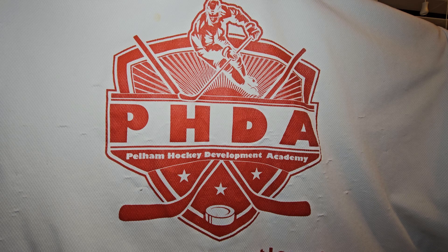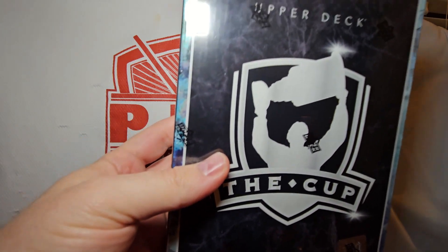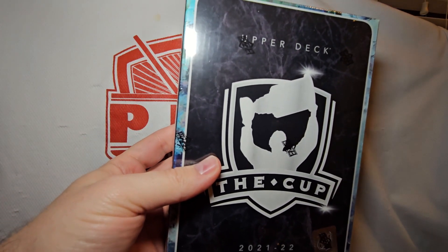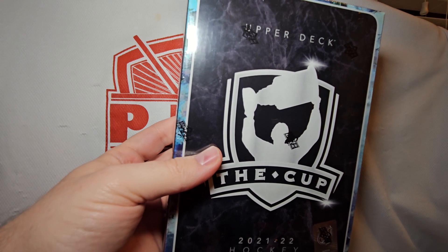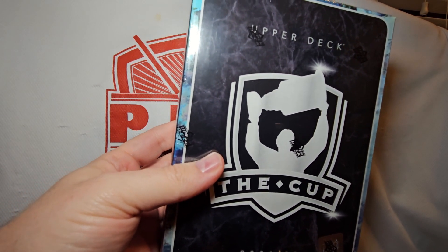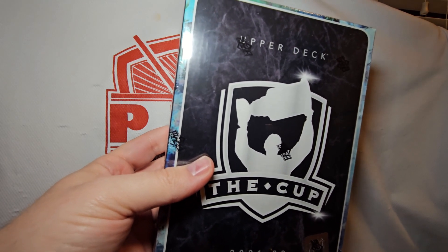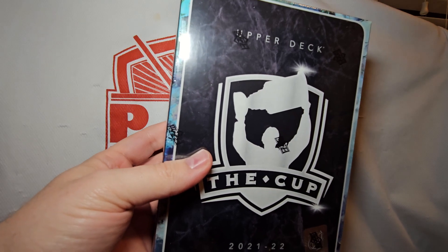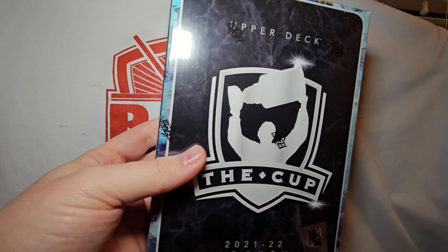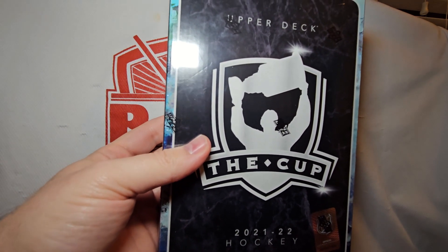To make up for it, I've brought you 21-22 Upper Deck The Cup. The reason this is going up so late — I had a chance at two boxes, but it required somebody else to bow out on one of them. Waited as long as I could, but yeah, I just got the one right now. I might get a second later, but 21-22 The Cup.